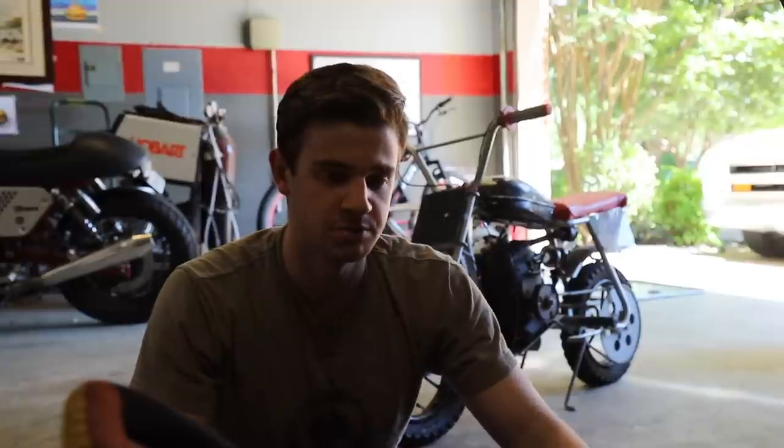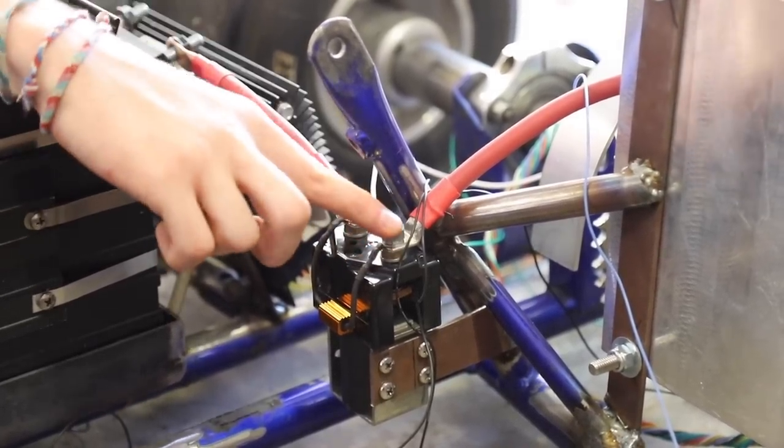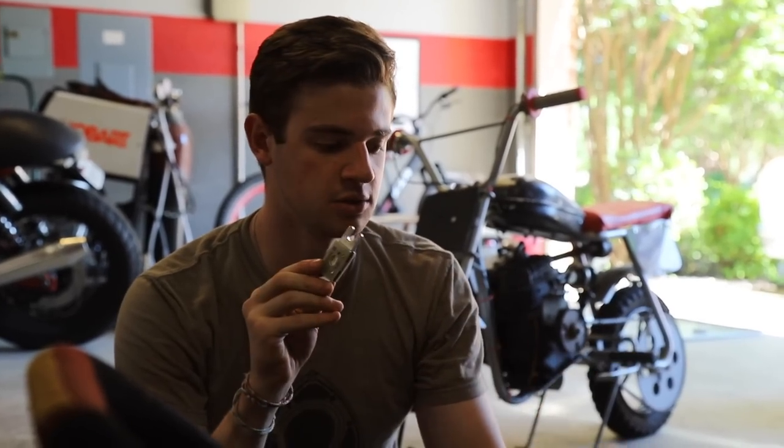That current spike can also cause pitting, welding, and other damage in your contactor. So we have a pre-charge resistor wired in parallel between each side of the contactor. This is a 10 kilo-ohm resistor, which means only about 4 milliamps flows through it. When we put the fuse in, this will very slowly charge the capacitors so there won't be a huge current spike when the contactor flips.